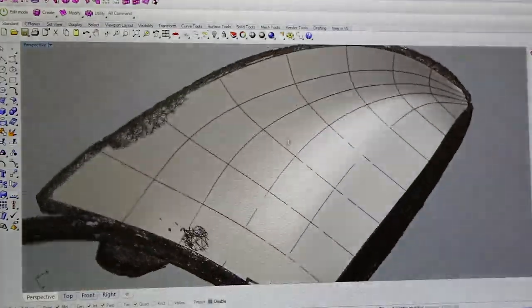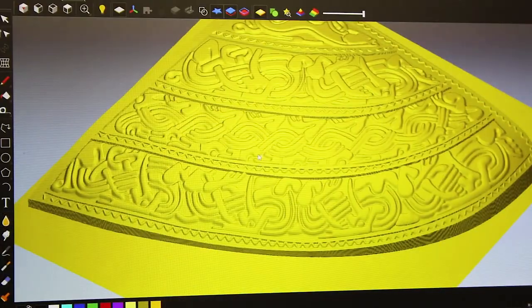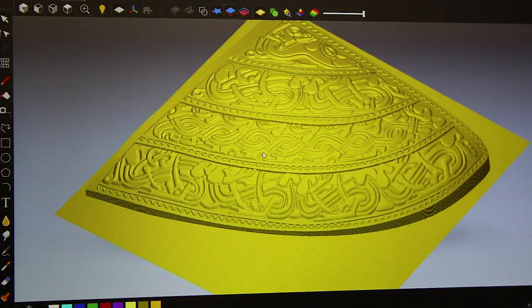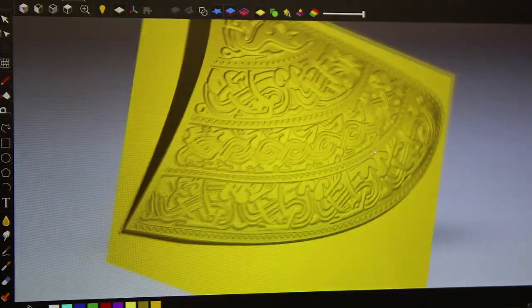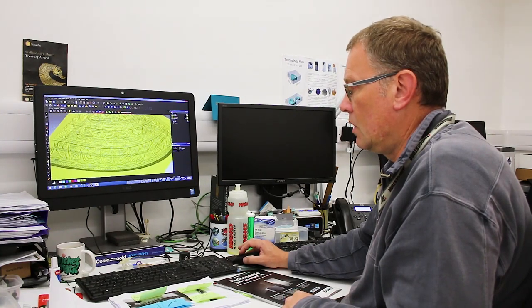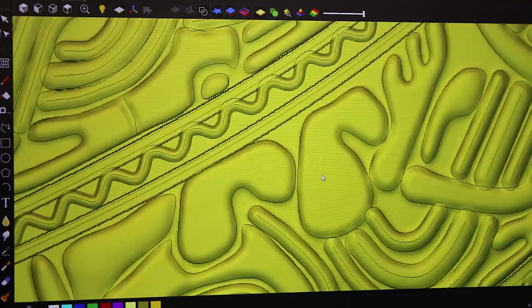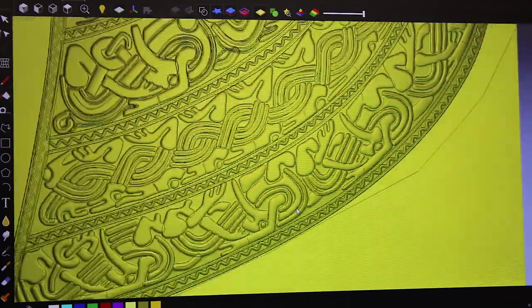Once we've got the form, we used another software so we could make the relief of all the patterns. You can see underneath that is all the 2D drawings that we extracted from the scan data and also the photographs to give us the perfect patterns.